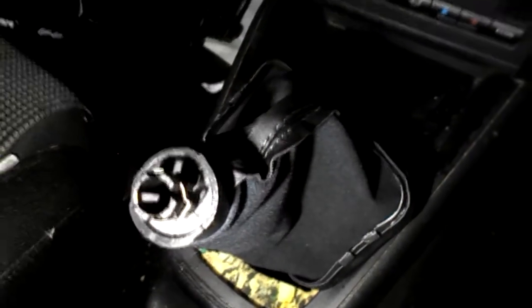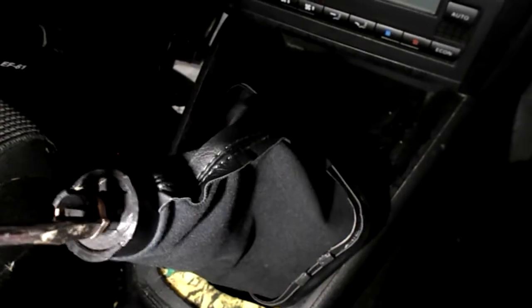So this is the locking collar that you slackened off. You just put your screwdriver in there and open it up, and that frees everything off.